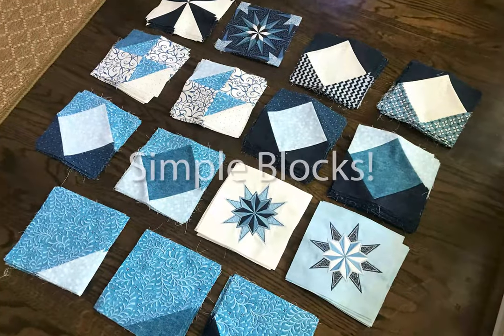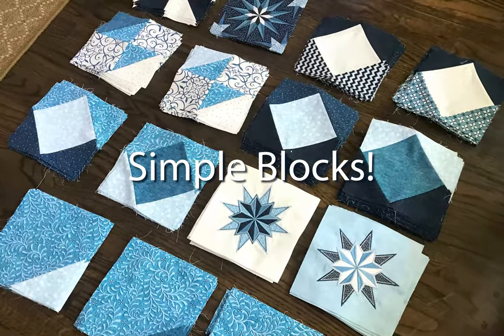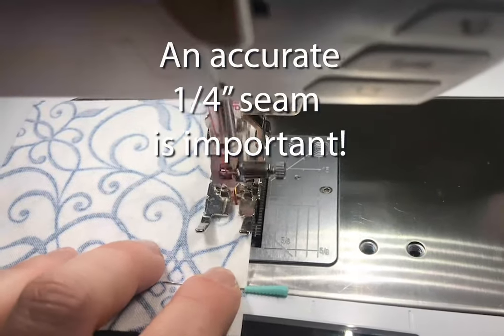The blocks in this quilt aren't that difficult — they're relatively simple. It's how they're put together that makes the quilt look more complex.